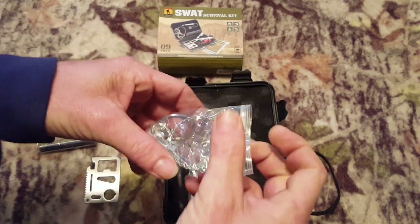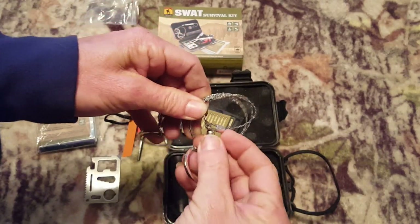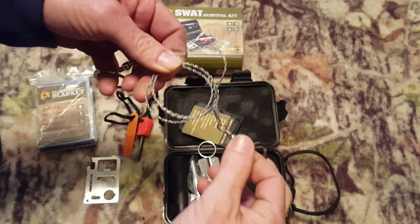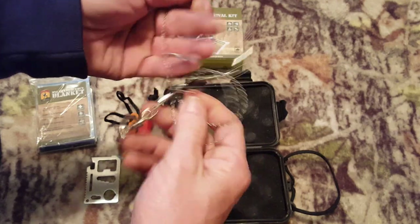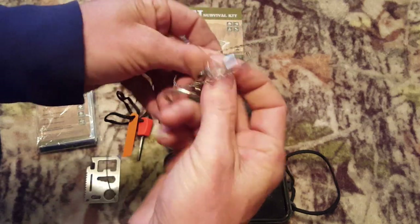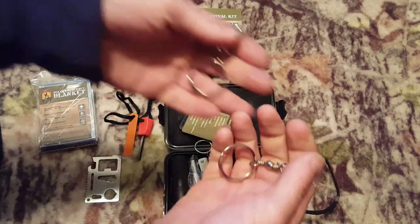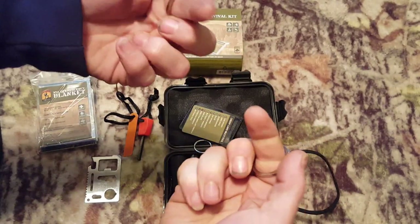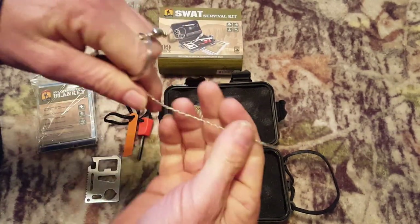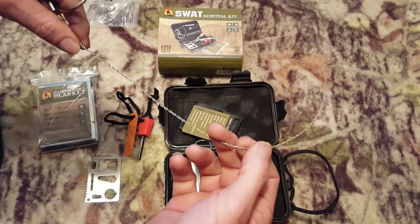We have a hand saw — great for small stuff if you need to cut something small, like firewood or for making snare traps. You hold on to the rings, wrap this around your wood, go back and forth, and it does have a nice feel to it.